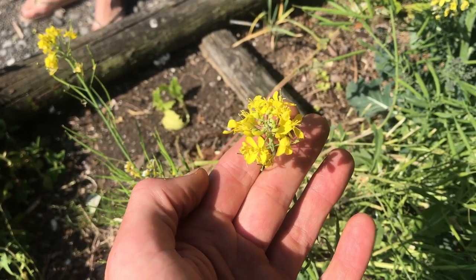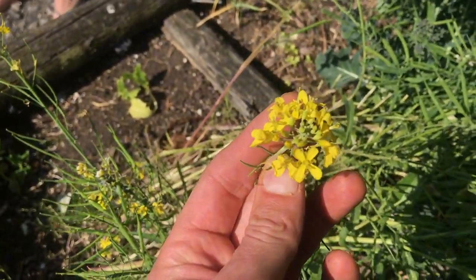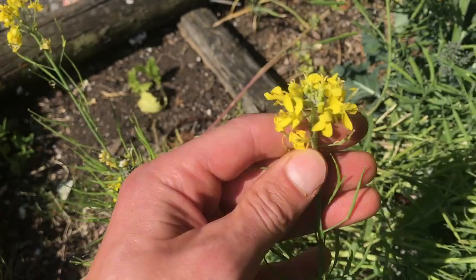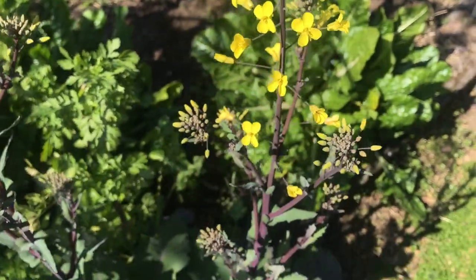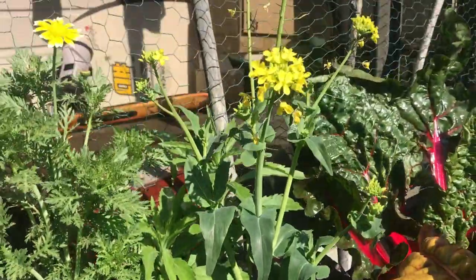The cabbage family, or the brassica family, is very recognizable — easy to recognize by the typical flowers on the long shoots with four petals, often yellow but not always; there are also white flowers. Mustard, kale, cabbage, broccoli, cauliflower — all of them fall into the same family.